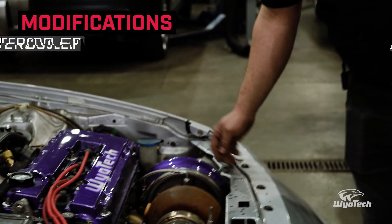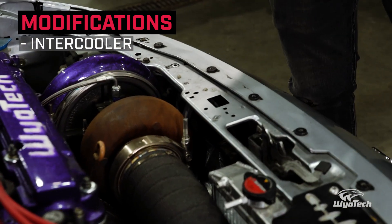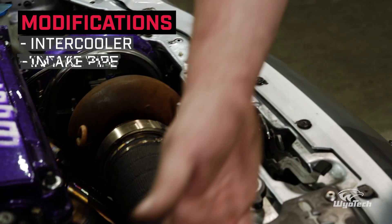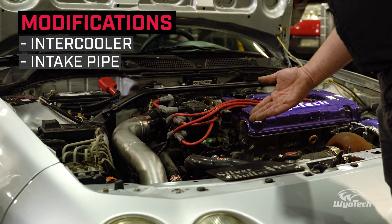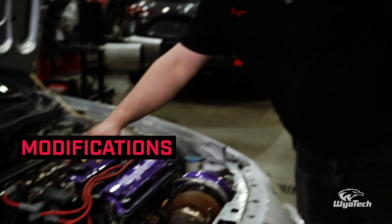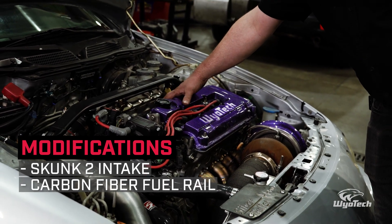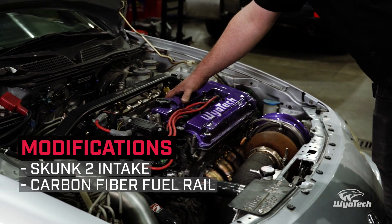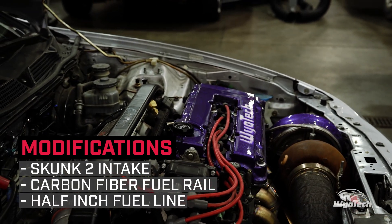On the intake side, we're going down to our intercooler — it's a back-door setup, so the inlet and outlet are both on the back side, which makes it easier for mounting. From there we go into our fabricated intake pipe, then back to our Skunk2 intake, which is fitted with a carbon fiber fuel rail, 1150cc injectors, and that's being fed with a half-inch fuel line — giving us about 800 horsepower worth of fuel.